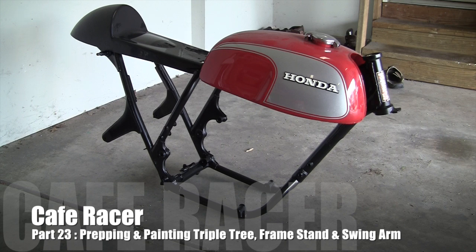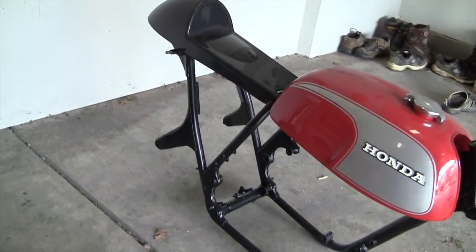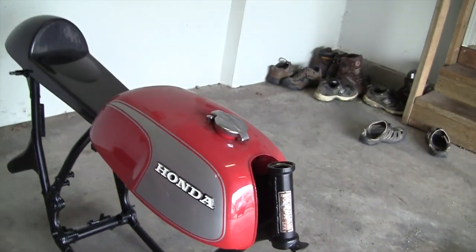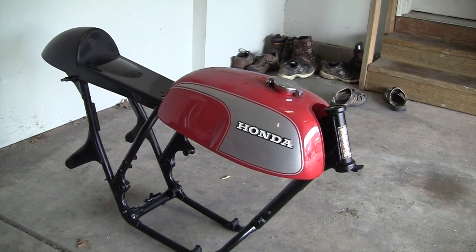I did want to show you what the cafe looks like right now — there it is. Frame's all nice and painted and it looks really good. I've got the tank just sitting there, the seat sitting there where it's kind of going to go. You can see everything is all nice and dry, it looks brand new really. We'll see how it turns out in the end, hopefully it will look good.